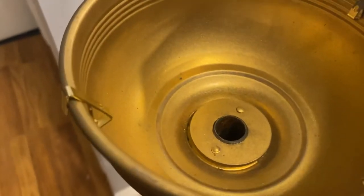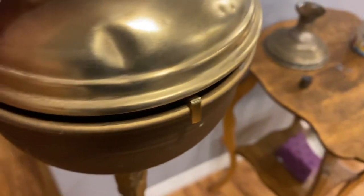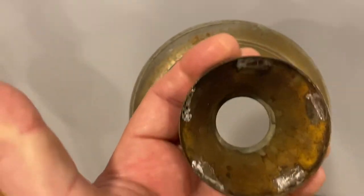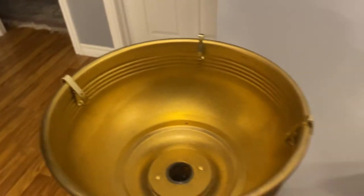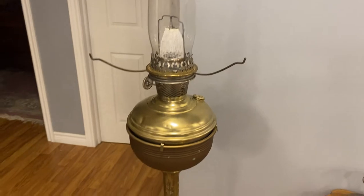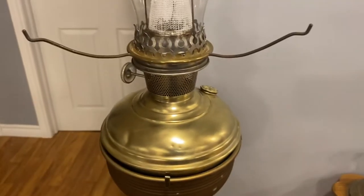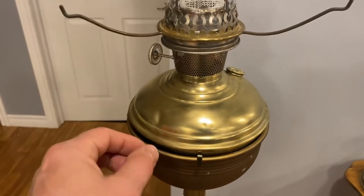It wasn't running right because the center hole on the Bee — even though they weren't designed to be center draft — was too small. When I put this down it kind of chokes itself off. The center draft hole on the Model 6 is much larger, about one and a quarter inches, while the other is less than an inch. As a quick fix I grabbed some brass wall hanger clips and clamped them on there. I ran it last night for three or four hours and it runs terrific.